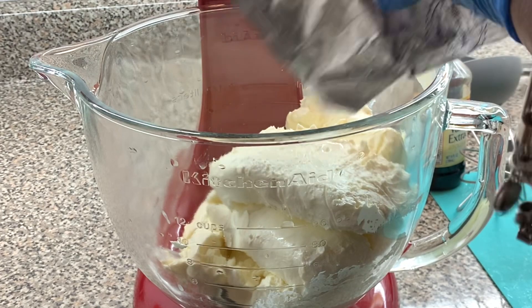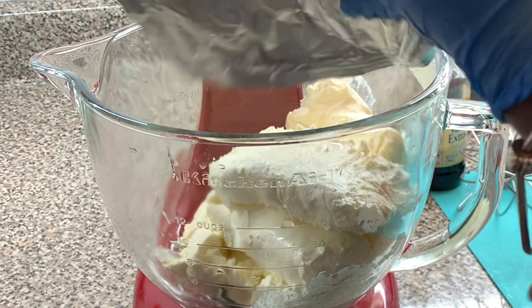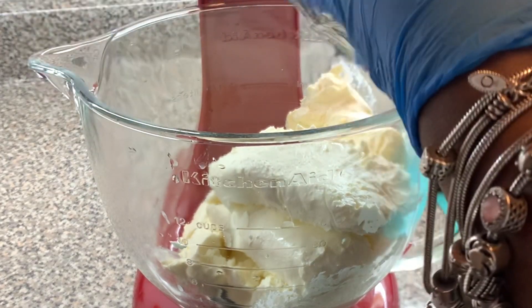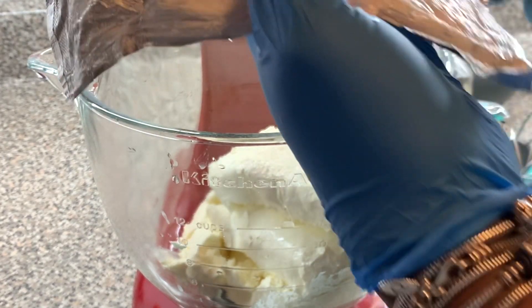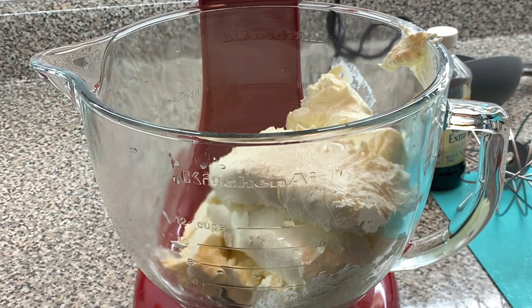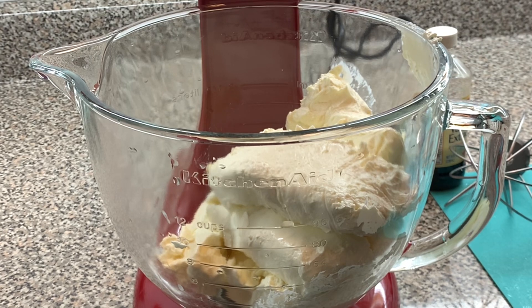I'm getting all my cream cheese out of here. And if you guys know, cream cheese is very, very expensive this time of year. Yes it is. Because everybody is doing the same thing, making their cream cheese in. So let's get started — we're going to need a cup and a half of sugar.